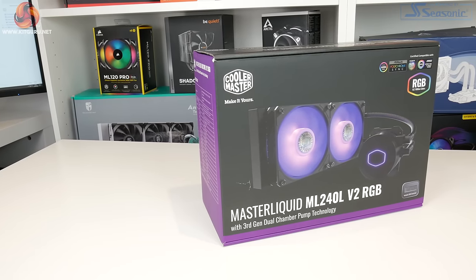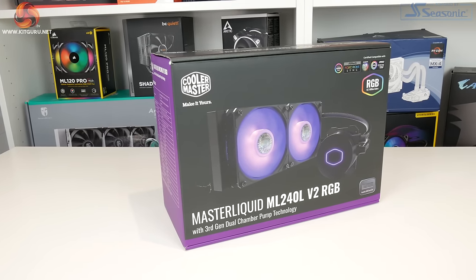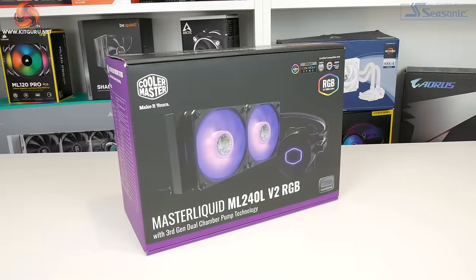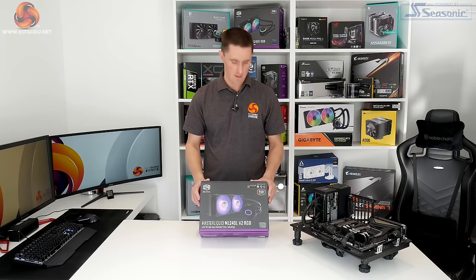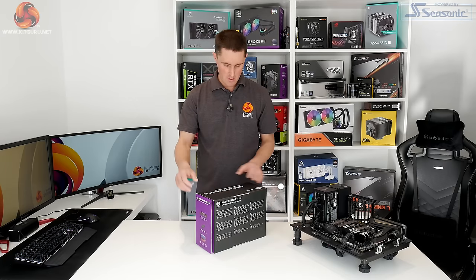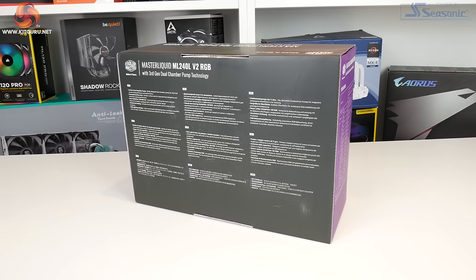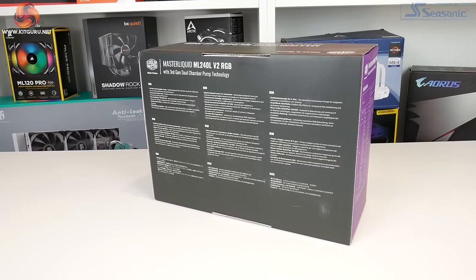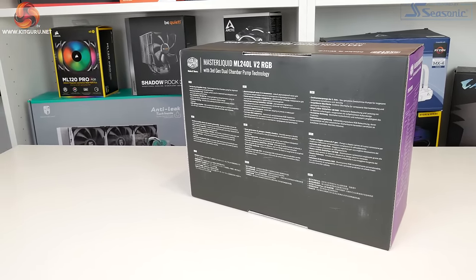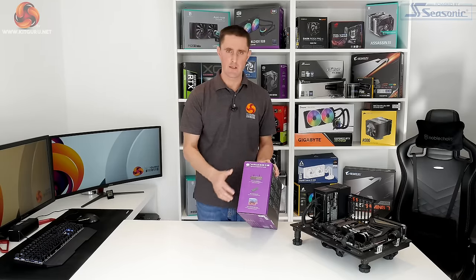The packaging follows the traditional black and purple theme of Cooler Master products. On the front you've got a nice big image of the cooler, some Cooler Master logos and a reference to the RGB lighting support. Around the back you have some key features listed in various different languages, and on one side there is a full specification list. On the other side you've got some smaller images with key details.